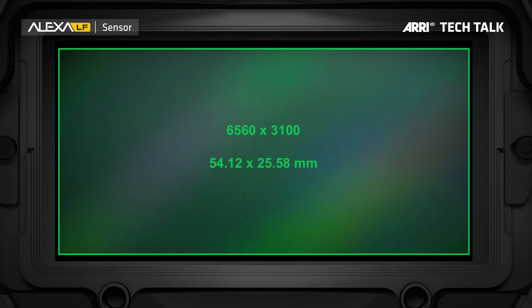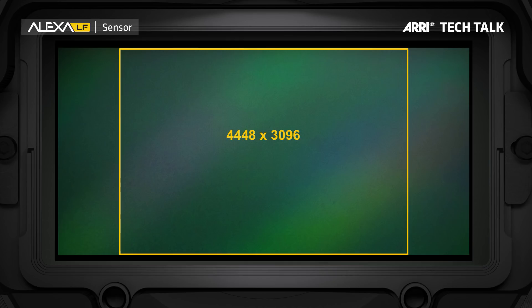Let's look at the sensors, starting with the Alexa 65 sensor. This is the really, really large sensor — the Alexa 65 — three times as big as a regular Alexa Super 35 sensor. In comparison, this is the size of the Alexa LF sensor. It is 4448 by 3096 photosites. So yes, this is a 4K sensor, and it uses the same photosites as the regular Super 35 Alexa — the same size and the same type of photosites. It also uses the same color science.